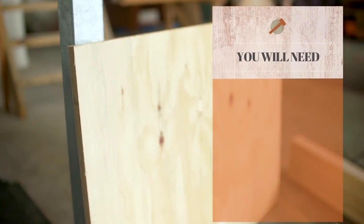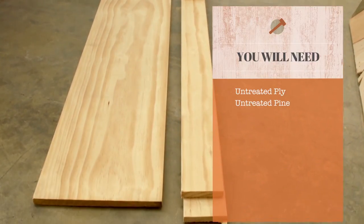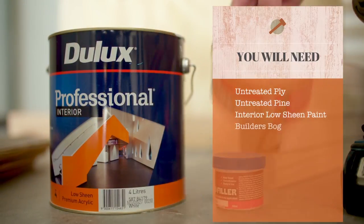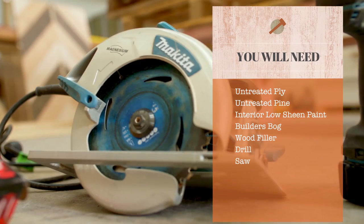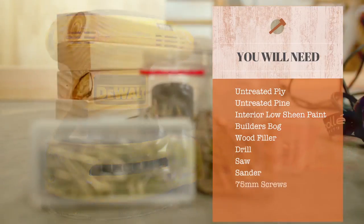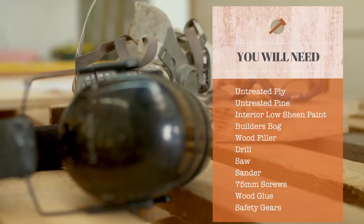Anei ngā raume. Untreated ply and untreated pine. Mā tēnei ka paihana kore. Interior low sheen paint. Builders bog. Wood filler. Tuwiri — drill. Kani rākau — saw. Sander. 75mm screws. Wood glue. And safety gear.